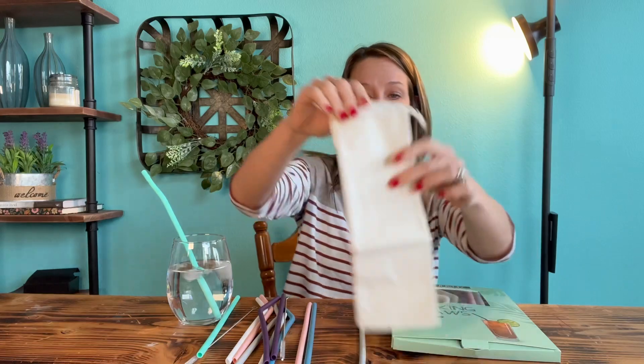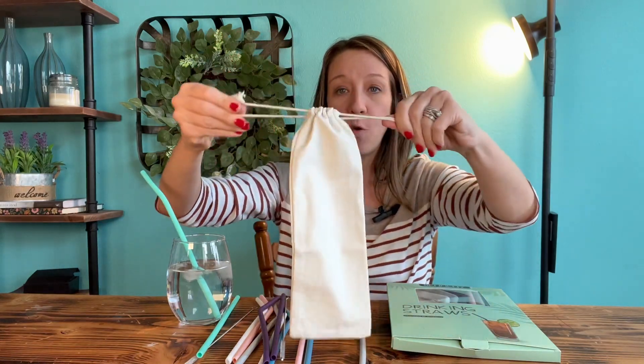The second pack — and it does come with a canvas bag for storage.